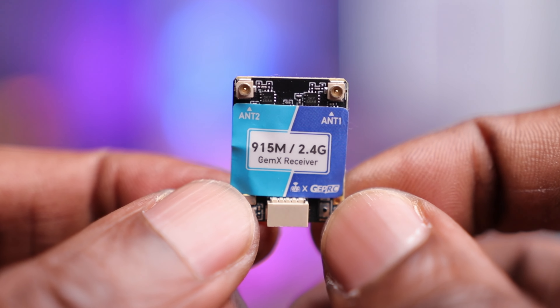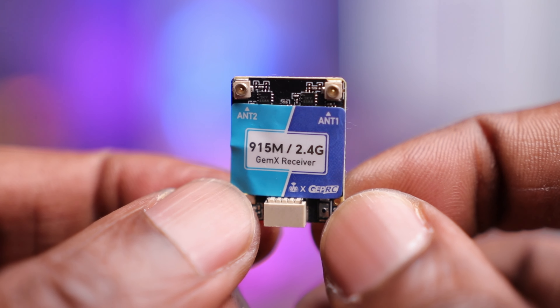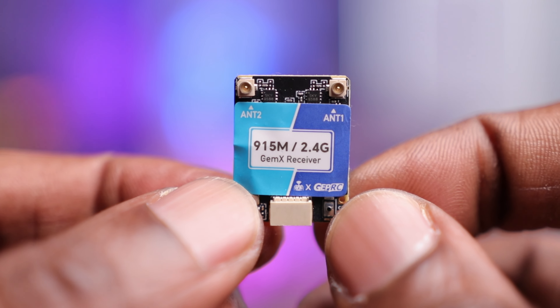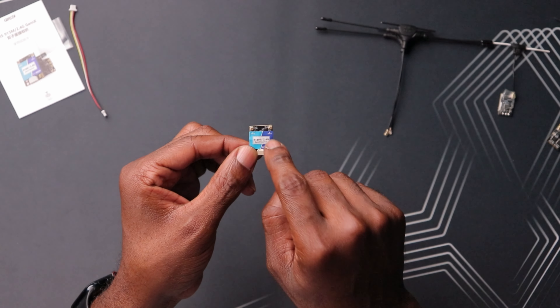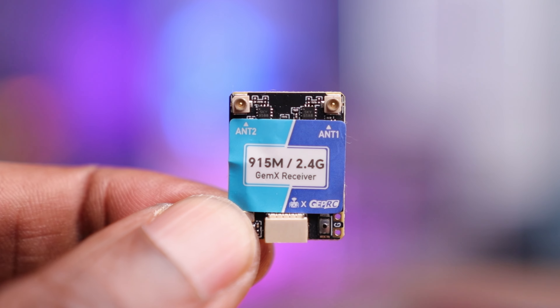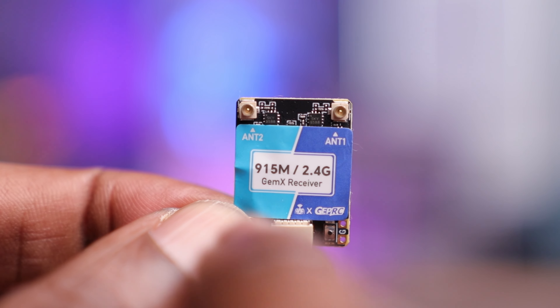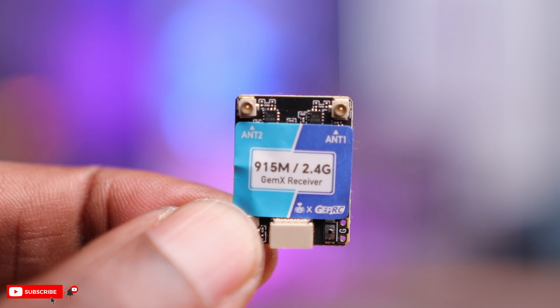Let's take a closer look at this dual-band receiver. On the front, you have a sticker that says 915/2.4G, which makes sense — it's a crossband or dual-band receiver. Because of that, you have two receiver chips on this board. On top, you have antenna one and antenna two. Two receivers, dual-band. This thing is a true diversity receiver and is also compatible with the Gemini system.